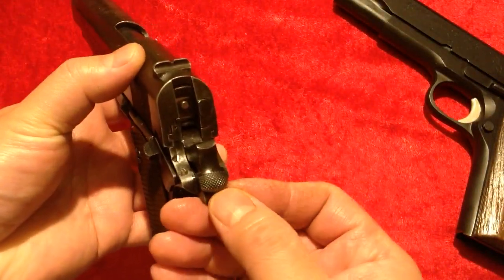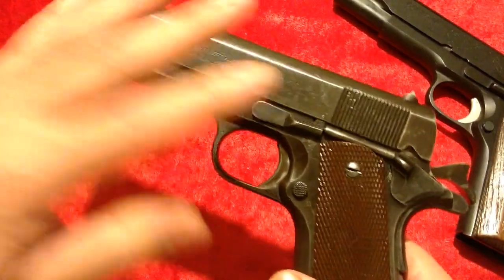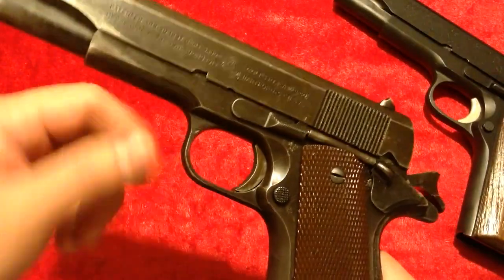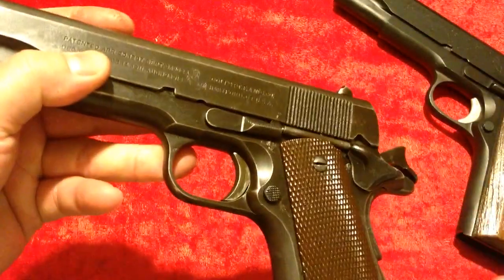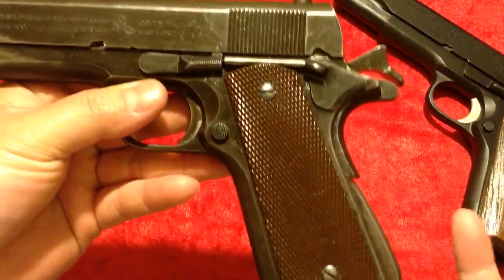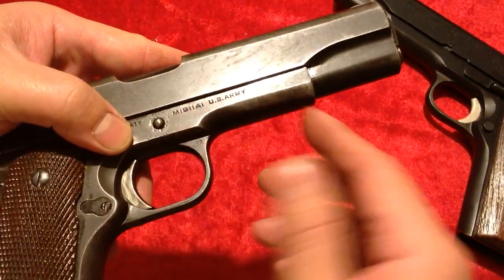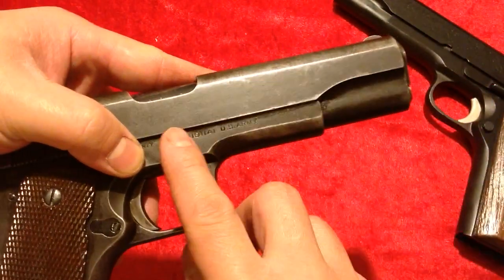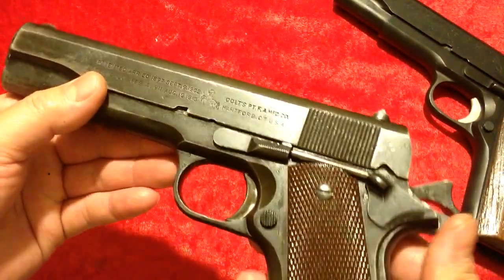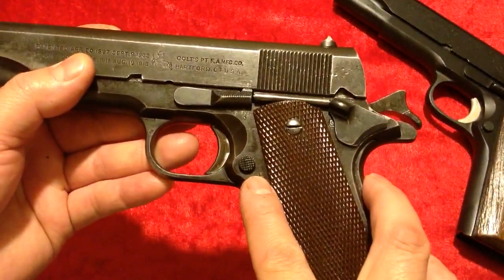It's got the wide hammer, and some of the upgrades they did to make this the A1 — they shortened the trigger, and this one has a milled trigger, not a stamped trigger, which indicates a very early model. From what I can tell, it hasn't really been arsenal reworked — you don't see any of the rework stampings like 'SA' that you sometimes see, so it's probably been untouched for the most part.